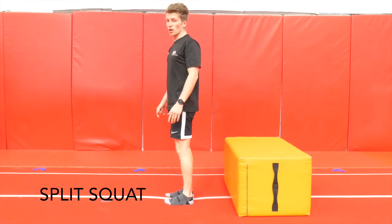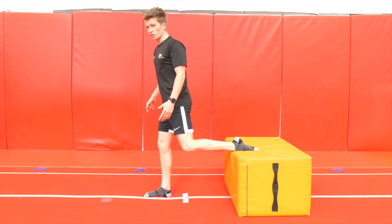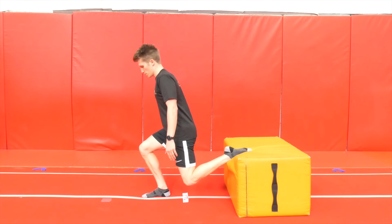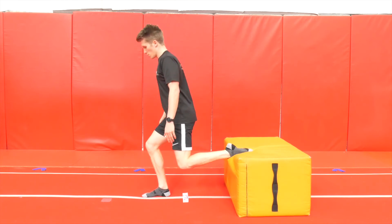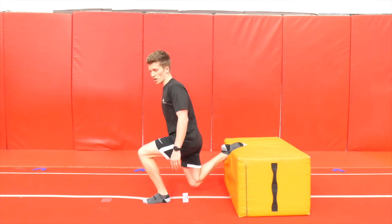Fifth exercise, we're going to go lunges. We're going to put our back foot on a block — on the step. We're going to go down, just the knee above the floor and back up. Make sure your knee is not going over your toe. Ten on each leg and then change legs.